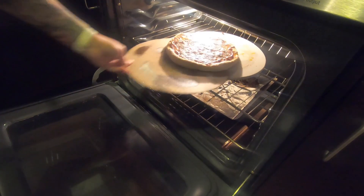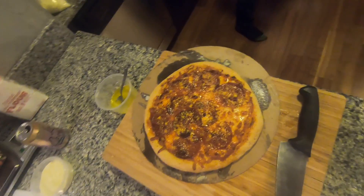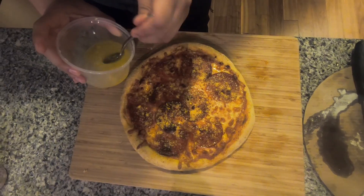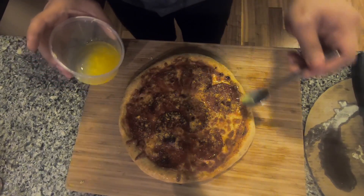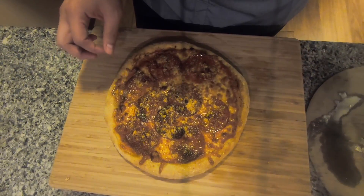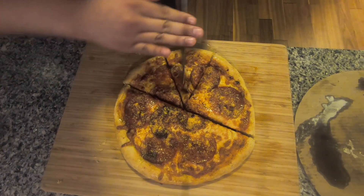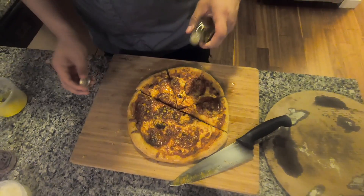Now the pizza's done. As you can see, the cheese is nice and brown. I add a little bit more of my garlic olive oil butter on the edges for a little bit more flavor and shine. That's it — that's what we're looking for: a nice crispy crust. Almost forgot the best part — add a little bit of truffle oil.